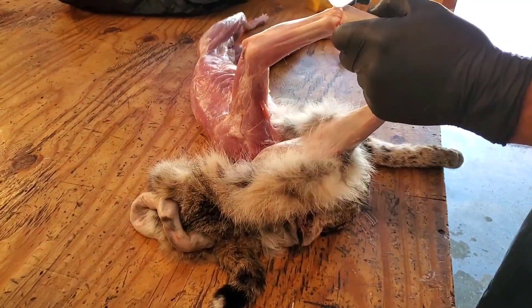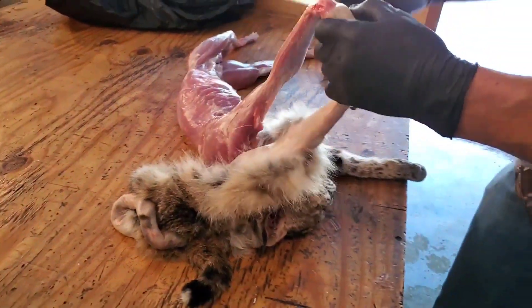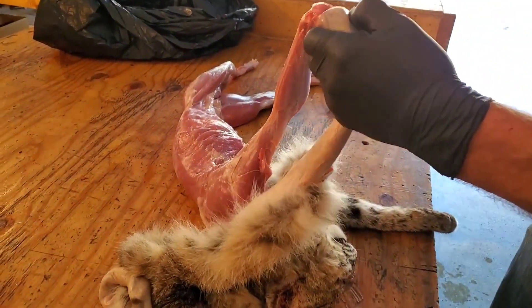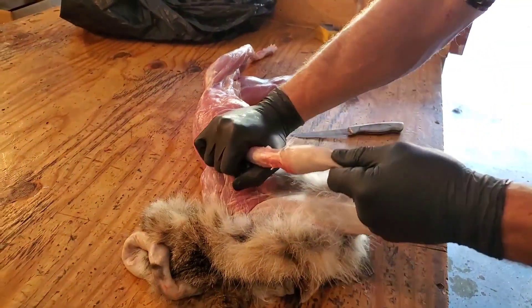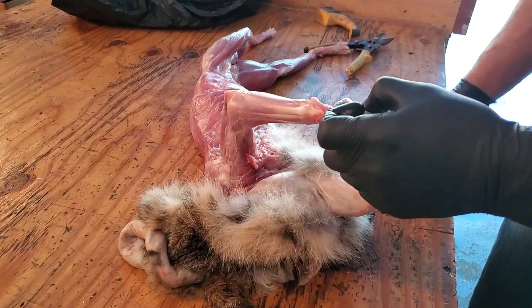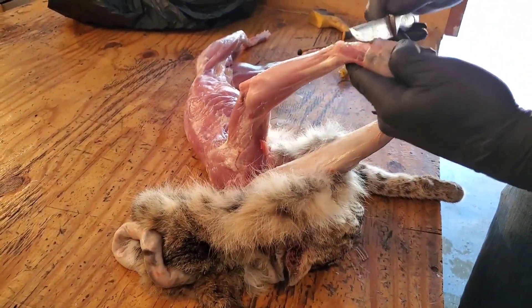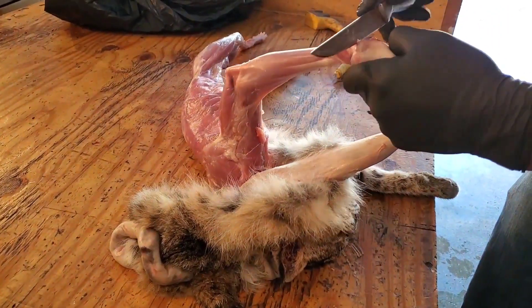Now this front leg is a little bit harder than the back legs — they're just a little bit tougher, you just have to work it. You know what they call it, a dewclaw? Right there — that's what I always call it. We'll get to that in a minute, you'll see.